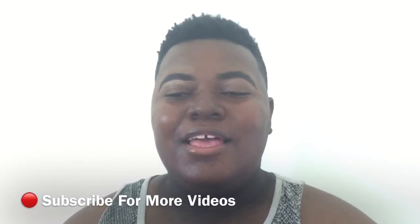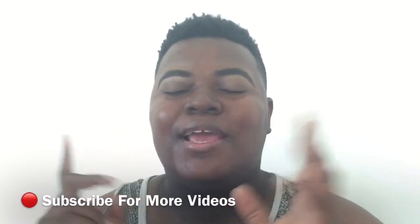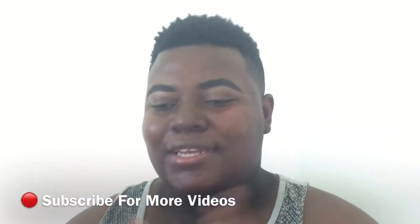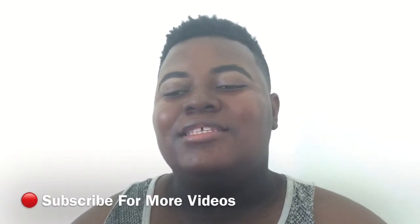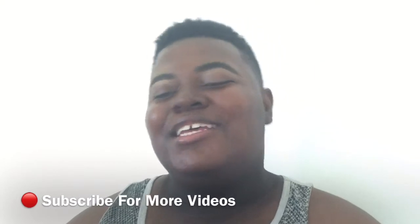Now that my brows are done, I'm going to be applying my foundation. In this look I can see that it looks like bare skin, so that's the look that we're going to be going for today.